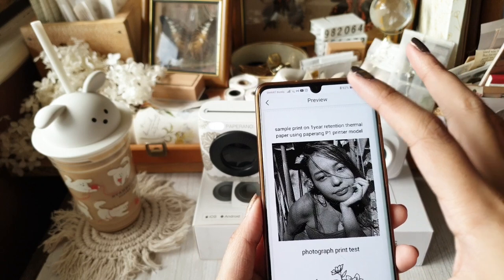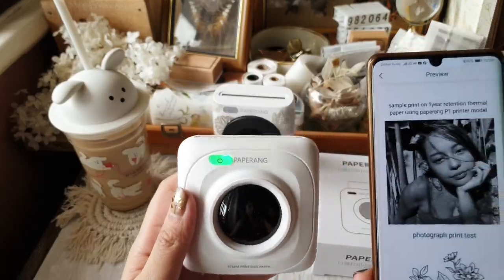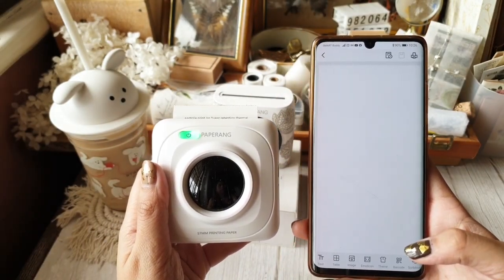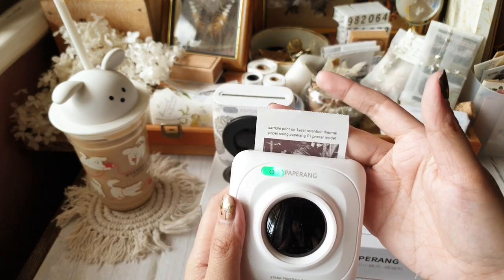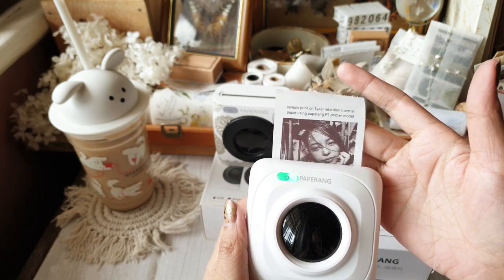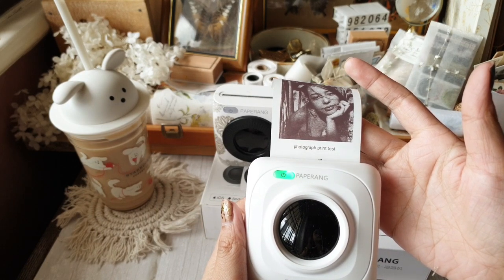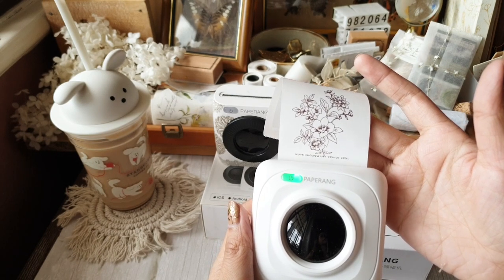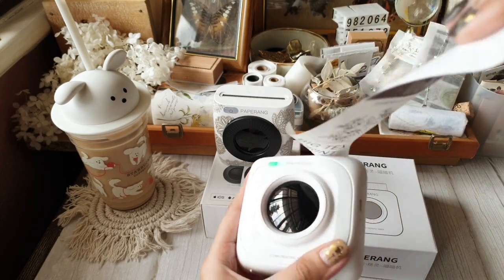Here is the print sample using Paperang P1. The thing I noticed with the printing speed is that P1 prints slower compared to P2. I'm not going to fast forward this so you can watch it print in real time. When done, just tear it out.